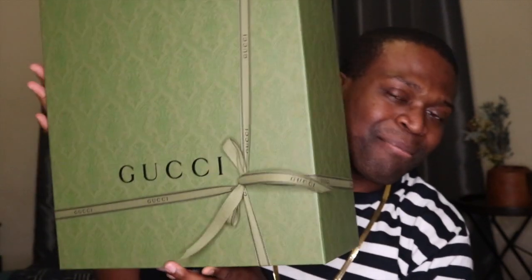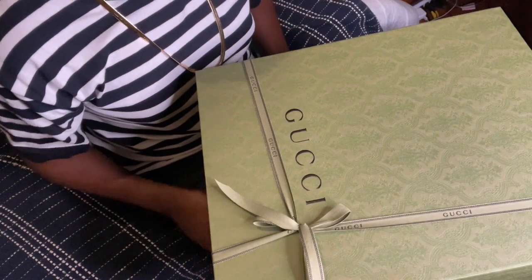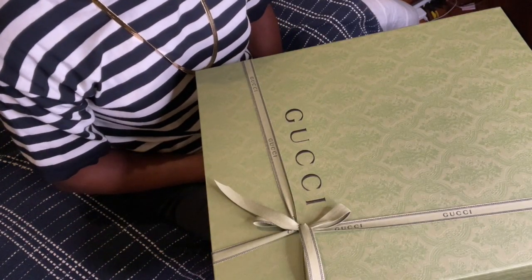I plan on keeping this bag forever — the box, everything, forever. So excited. Let's get the box out. Here's the box. My very first Gucci. I'm so excited. Once again, pretty packaging — that never fails.